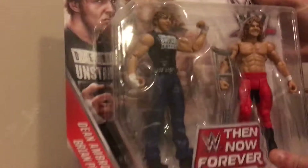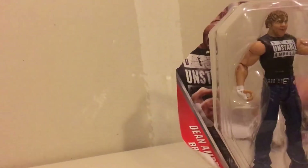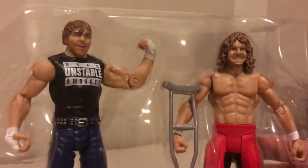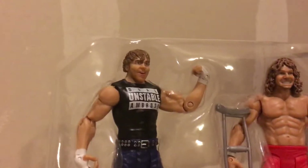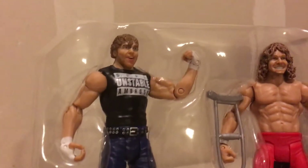So let's go ahead and open them up. This is the first WCW-style Brian Pillman. And also the cool Dean Ambrose they did — he's got his 'Dean Unstable Ambrose' t-shirt on with blue jeans.